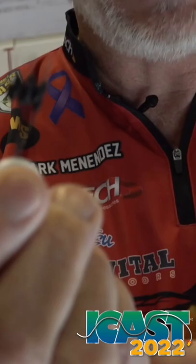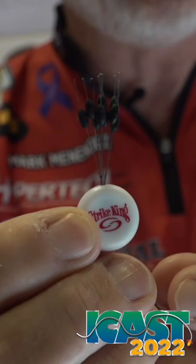I also pair this with the tour grade weight stop on all my soft plastics to peg. This is new from Strike King this year. These are a little bit bigger, a little bit stronger than the average bobber stop. So with the bobber stops and the Rattlin' Rage Craws, look out — big fish are in your future.